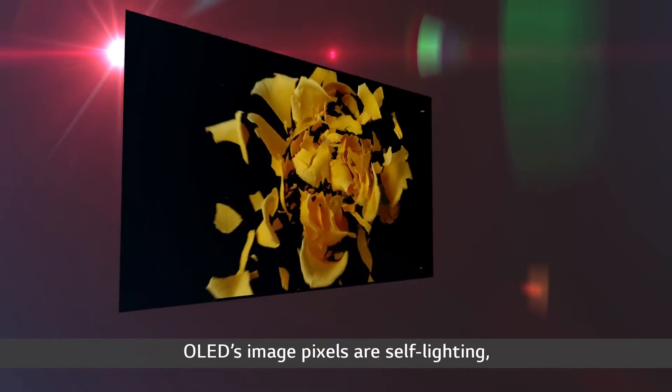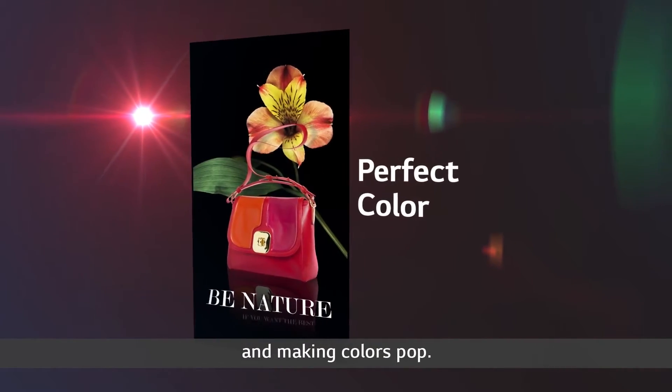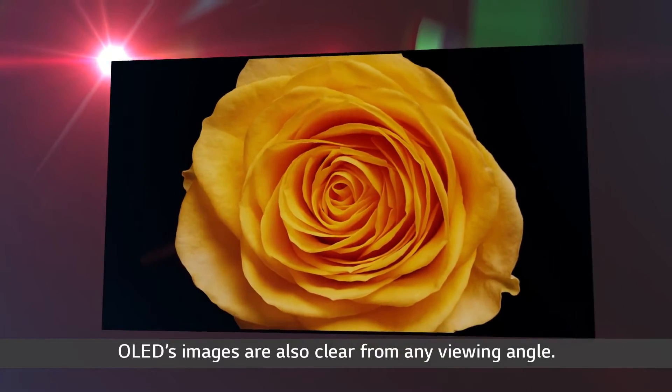OLED's image pixels are self-lighting, making blacks truly black and making colors pop. OLED's images are also clear from any viewing angle.